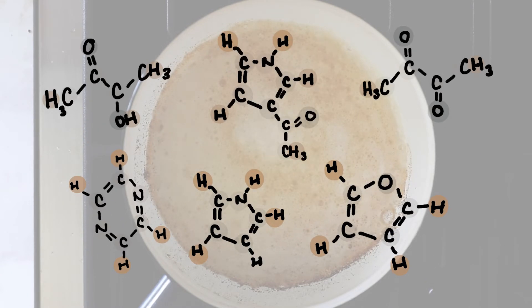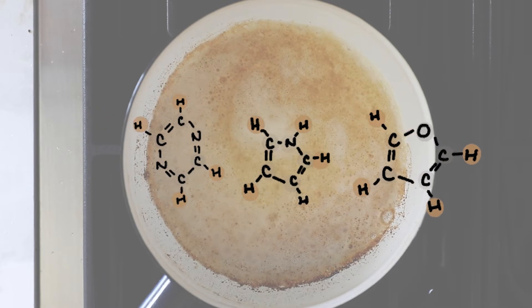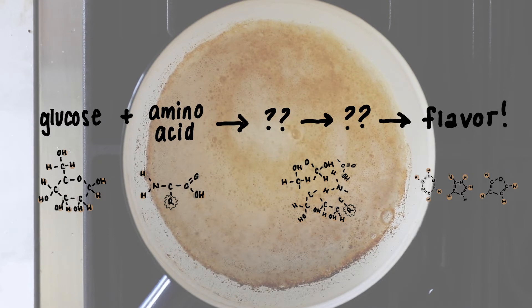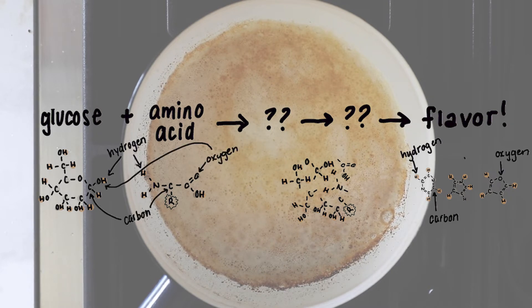These are just a small sample of simplified flavor molecules, because there are thousands of flavor molecules that exist, and the coolest part is that we haven't even discovered them all yet. Instead of getting overwhelmed, let's look at the array of molecules and see what atoms are popping up again and again: it's carbon, hydrogen, oxygen, and nitrogen. That's due to the law of conservation of matter — what goes in must come out. So if we go back to our proteins and sugars and look at their molecular structure, we'll see the same exact atoms: hydrogen, carbon, oxygen, and nitrogen — although nitrogen is only found in amino acids and not glucose.